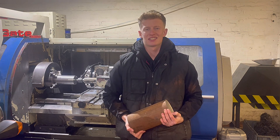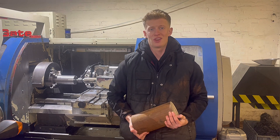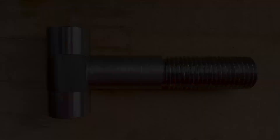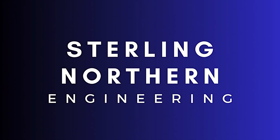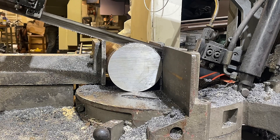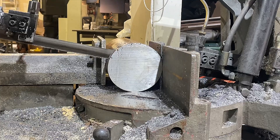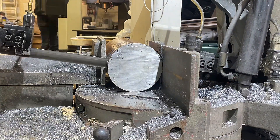Hi, I'm Tom from Sterling Northern Engineering. In this video I'm going to be showing you how we turn these EN8 billets into T-bolts. What we need to do first is cut 20mm off each billet.